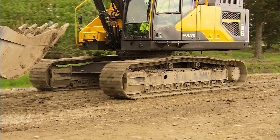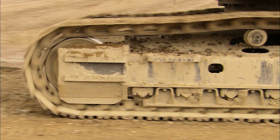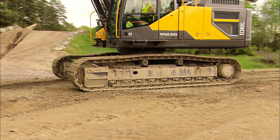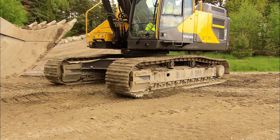When traveling, the front idlers should be at the front. Behind the front idlers is the track tensioning system, which maintains the correct tension. When turning slightly in one direction, you should only use one of the pedals to turn.